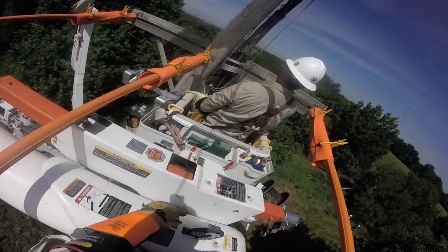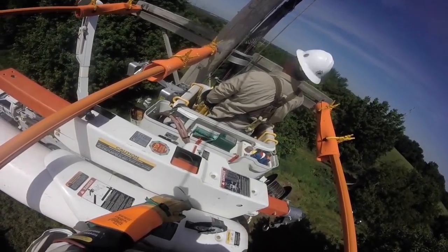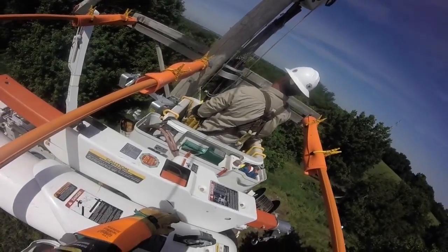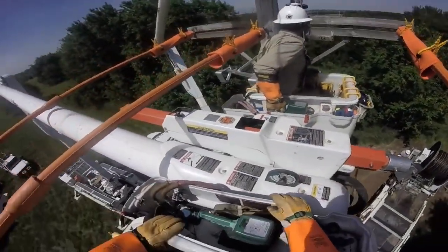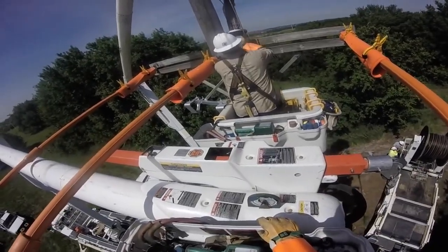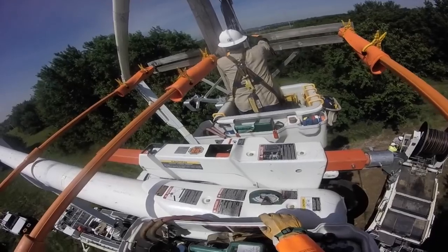Now we're back up in the bucket and you can see the collar and the plate above it. He's looking up because they're using the boom up above to pull that cable into position. He's going to continue to work that collar and plate assembly down on the cable.